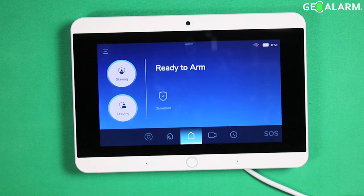Hey everyone, Drew with GeoAlarm here. I'm back to talk to you about the GeoAlarm control panel and how to adjust the brightness on the screen. It's super easy to do.